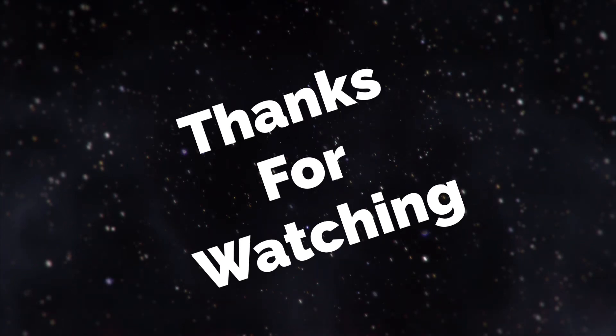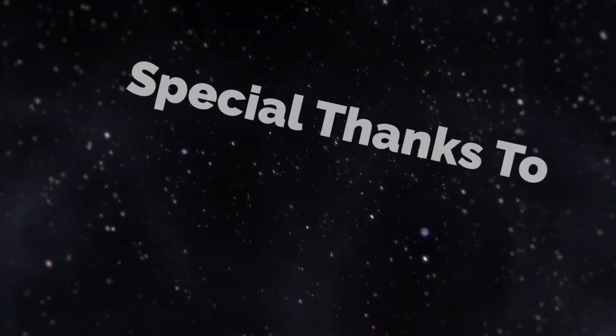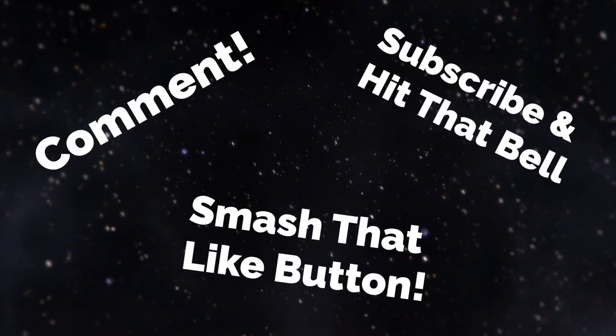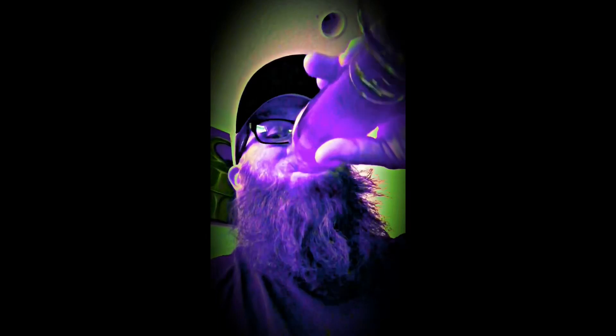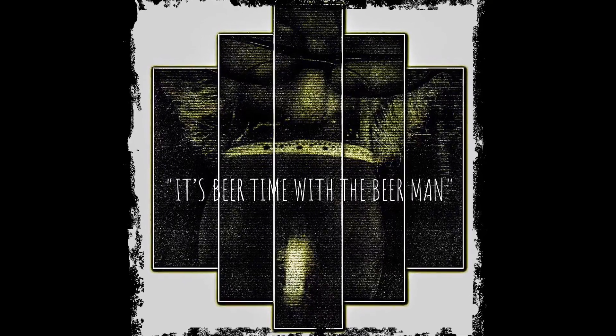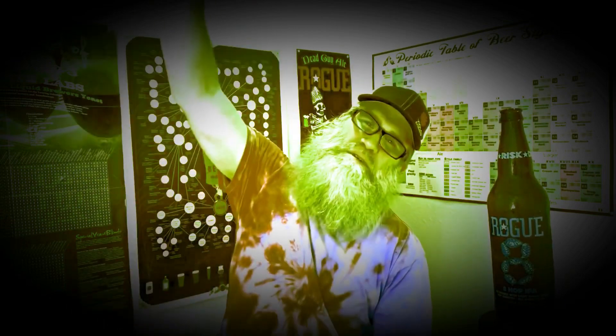Alright guys, gals — awesome, love y'all very much. Cheers! Peace — I'm an owl. One more sip. I'll see you next time.